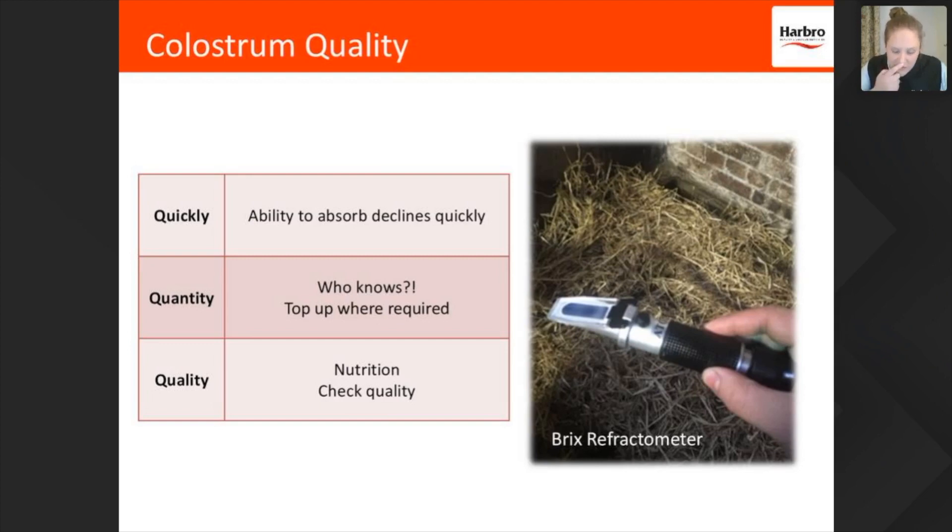Finally, I would really encourage everybody to get hold of one of these bits of kit — on the right, a Brix refractometer. It's superb and so easy to use. You just get a little drop, put a couple of drops on that little blue tab at the end, then look through the end and it tells you how good your colostrum is. A top-notch bit of kit.